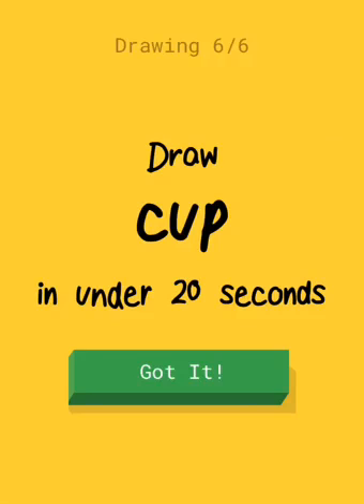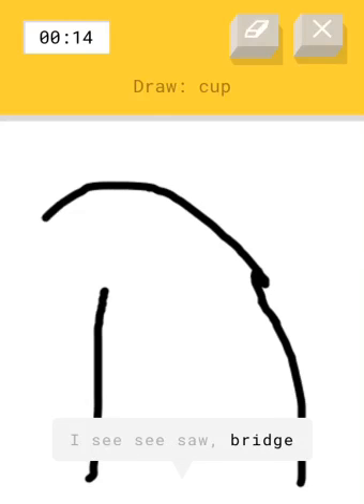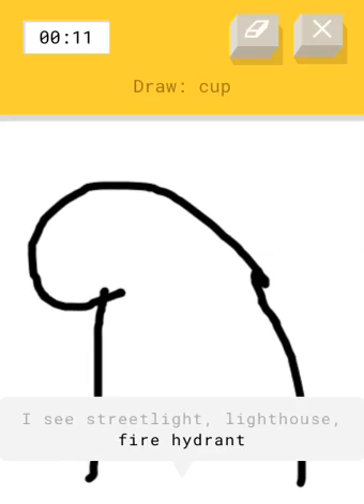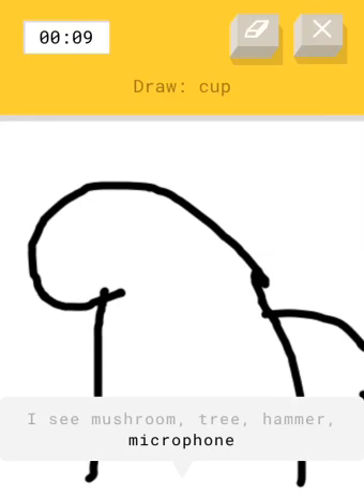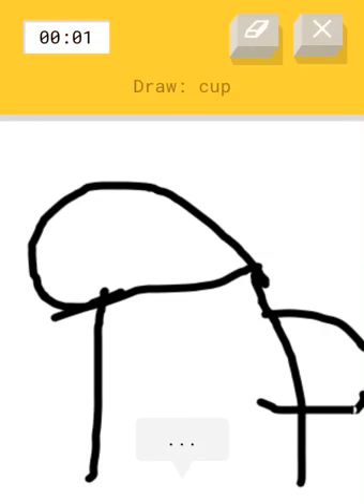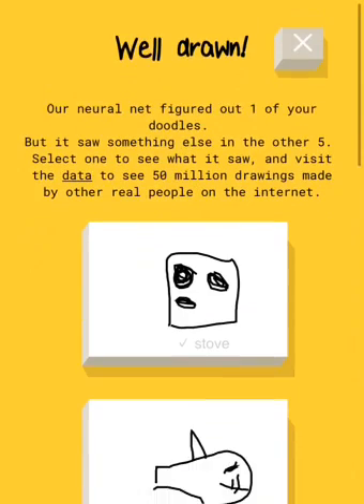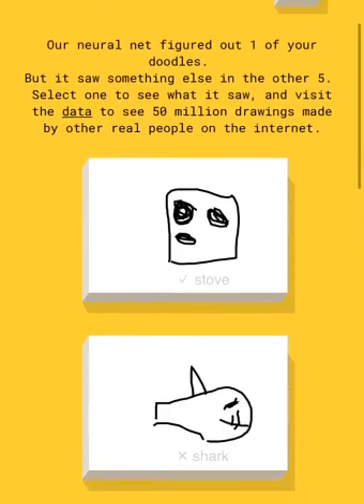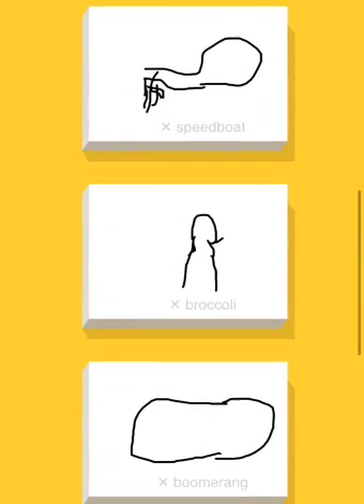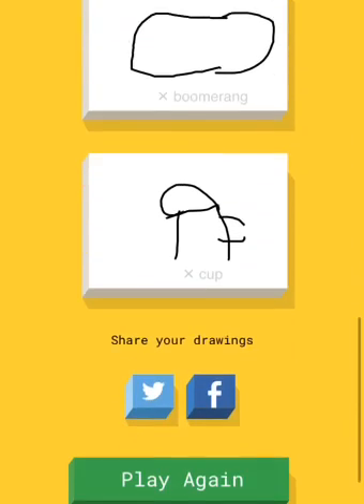A cup — oh, that's easy! That looks like a mountain. Now this looks like a cup — I'm just kidding, it's not. You failed! I got the stove right, I got that one. You got the shark wrong. I got everything — I got one correct.